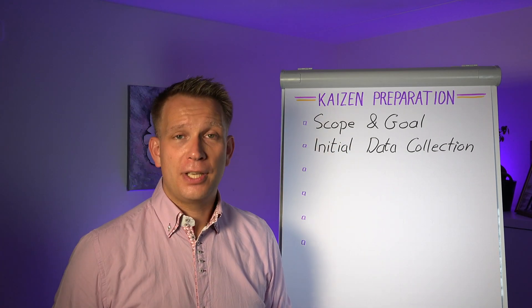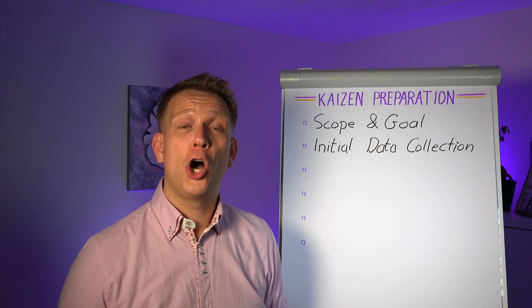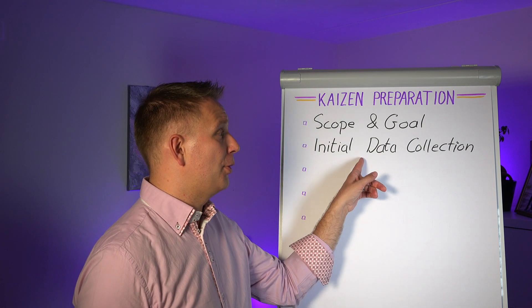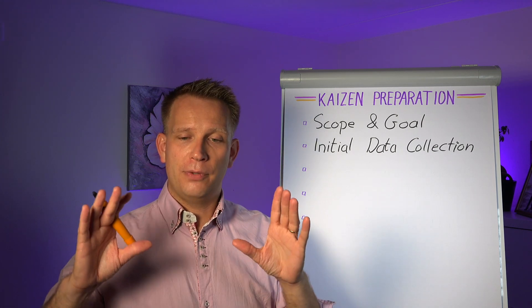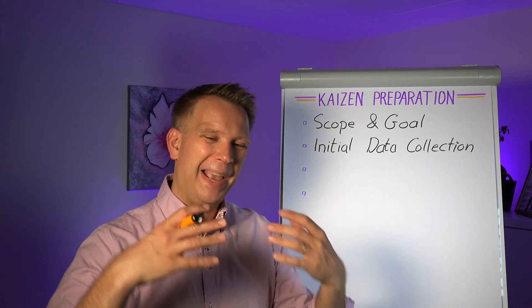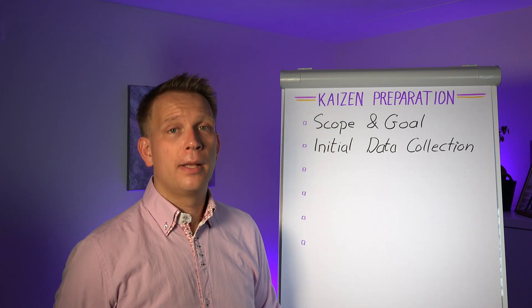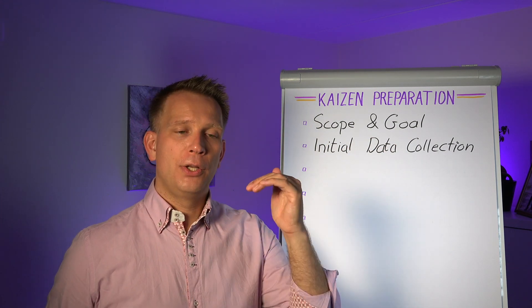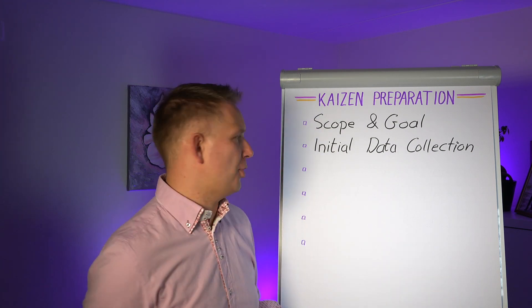If the initial data collection does not work, that also gives you a clue where you have to work on the data collection itself. And you may want to do a two-stage approach to a Kaizen event, where you have a mini group core team already working on better data collection first, and then involve the rest of the team. Because you want to be able to check your assumptions and your improvements with data coming from the process.